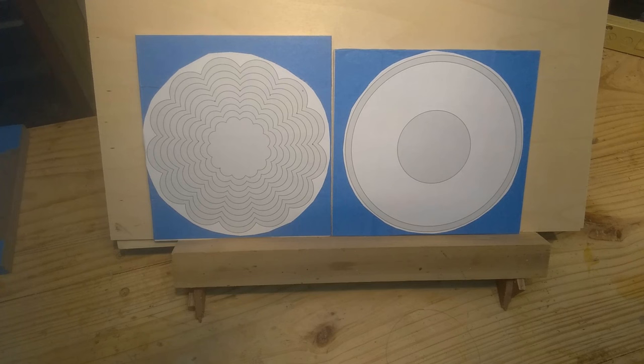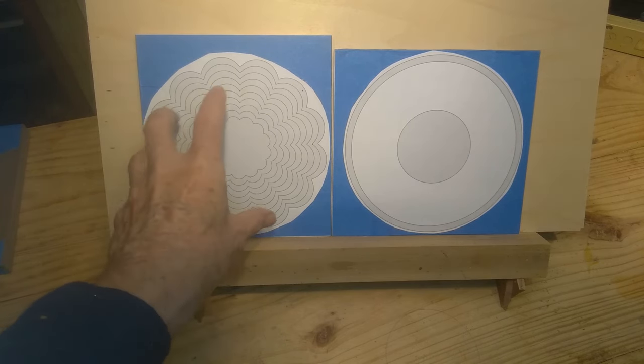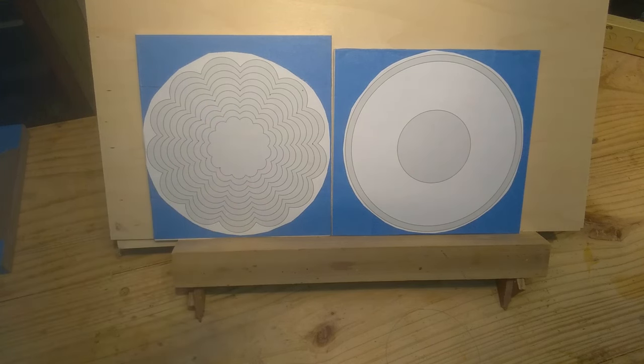This is a Steve Good pattern. It's called a stacked crescent — I think is what he called it. I'll have to double check that, but I'll have a link to the pattern if you want to look at it. What you do is you cut each one of these and then you rotate them and glue them, so you put the peak on the curved side of each ring, and it makes a little pattern in the basket as it comes up.